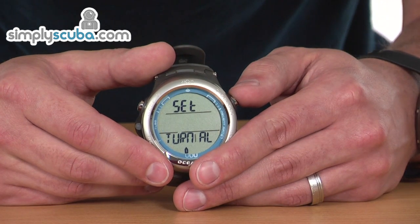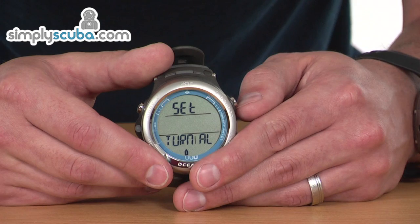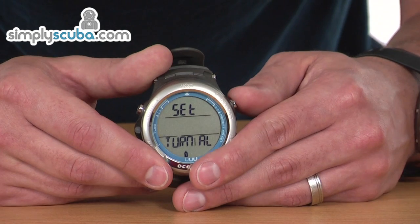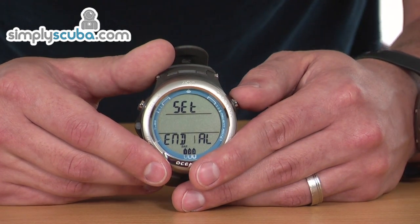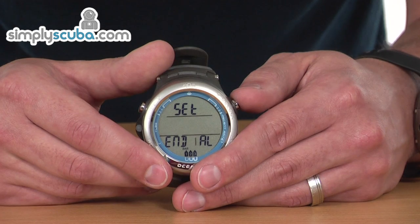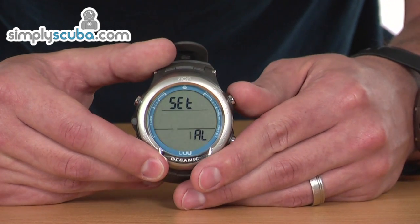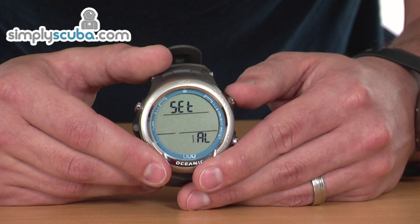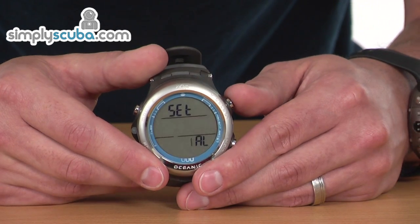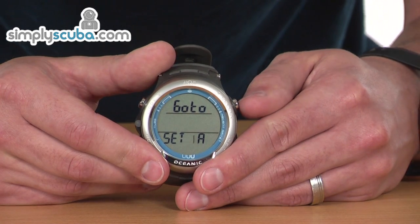If you've got your transmitter turned on, you can set a pressure at which the computer will alert you to start thinking about beginning your ascent. There's also an end alarm, so you can set a minimum pressure that you should end your dive on, and it will alert you if you actually reach that point. You can also set your PO2 alarm — it's at 1.4 at the moment — and it will let you know as you reach that level.